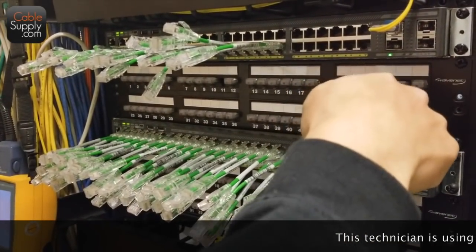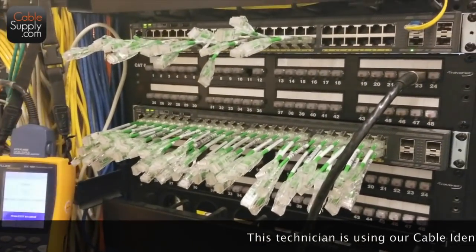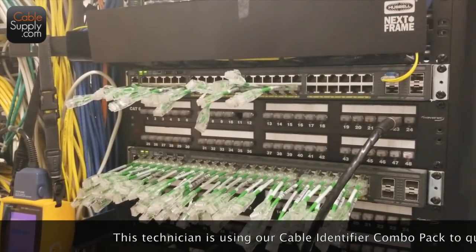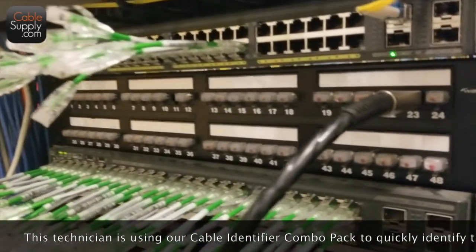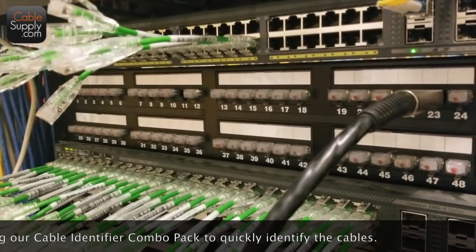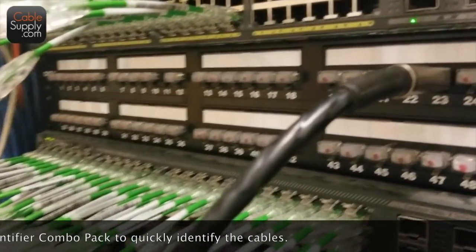So you're actually using your remote to your Fluke tester. Some people mistakenly think that the LEDs are testers, but it's not testing anything — it's just cable identifying.